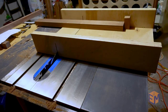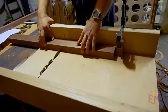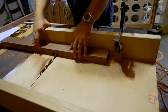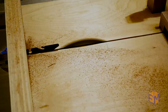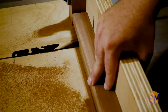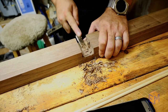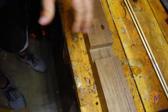Once I had my first cut lined up, I set up the stop block to make sure I could repeat the same cuts for all of the bases, then I snuck up to my line making sure I had a perfect fit. I repeated these same steps on the uprights. The blade I have in my saw doesn't leave a smooth surface when doing cuts like these, so a little chisel work and I was able to get a pretty nice fit.